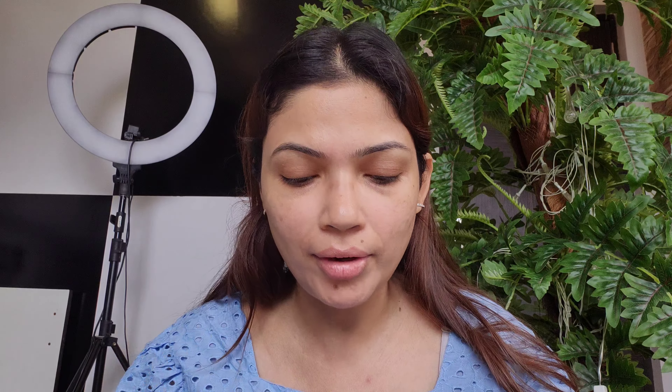I did not buy this palette — I got it as a free gift from Nyka. I've actually made another video about a makeup revelation haul, which is a long video. If you haven't watched it, I'll link it in this video. After buying from Nyka I got this palette, so let me swatch it. The name is 'Deep Soul' and it's for deeper skin tones.